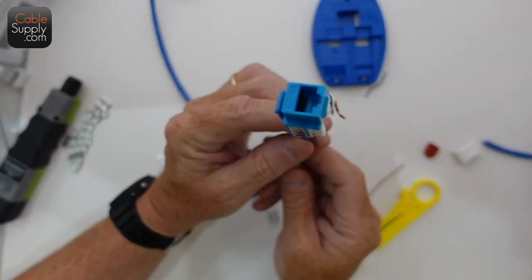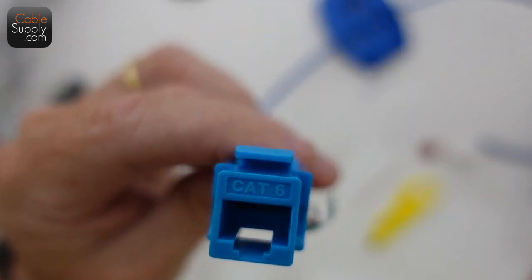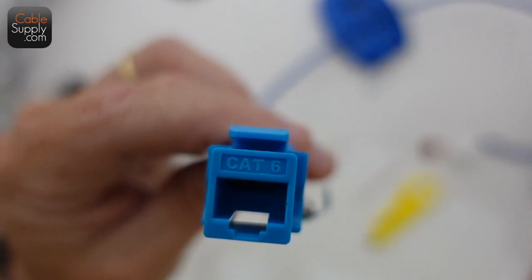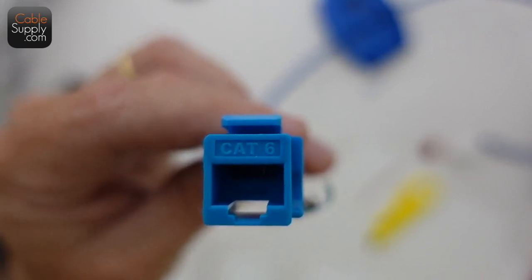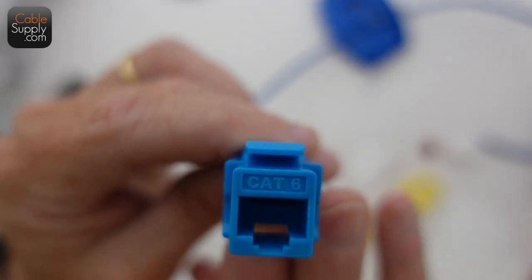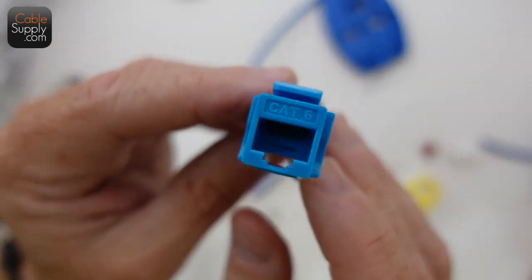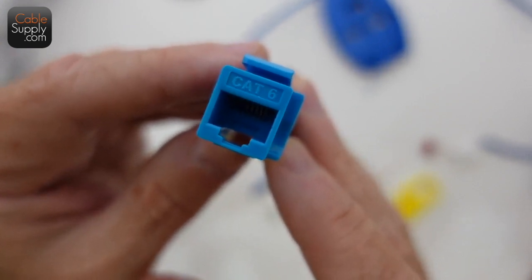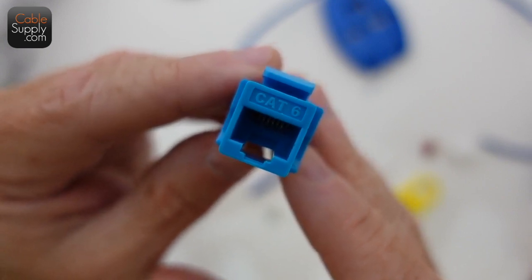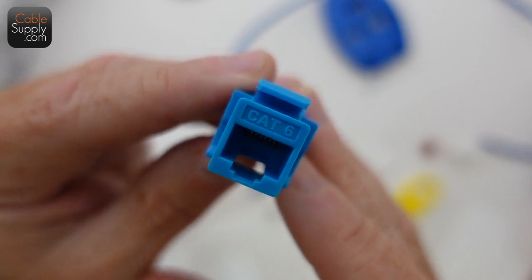These are called keystone jacks. In reality, a keystone is like the triangular brick on an arch that holds the two sides together. This is a standard keystone jack — same size, same connections, they're all the same. If they say keystone, it's not a manufacturer. I talked to a cabling guy once who wouldn't buy my jacks because he thought keystone was the manufacturer and he'd had problems with them.